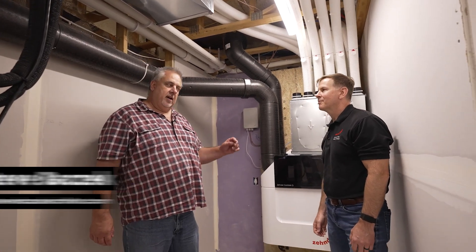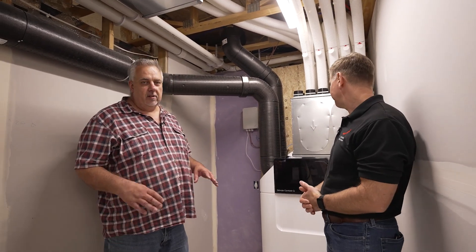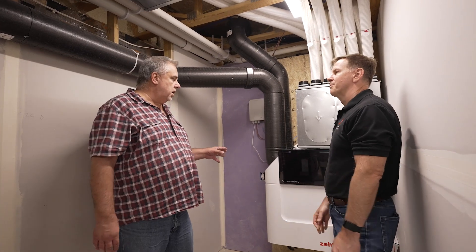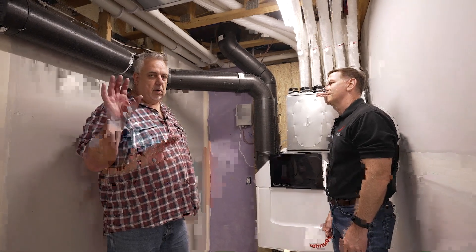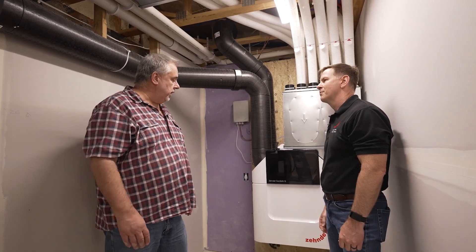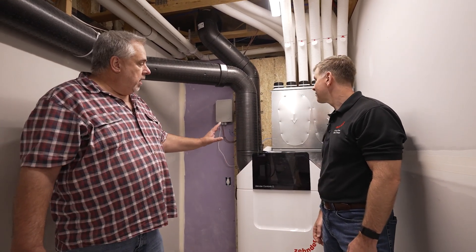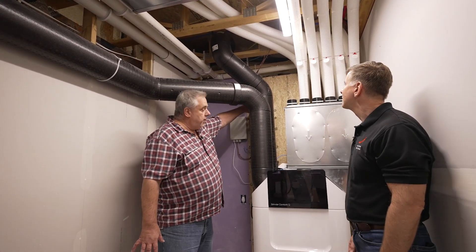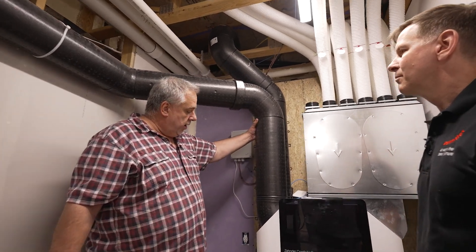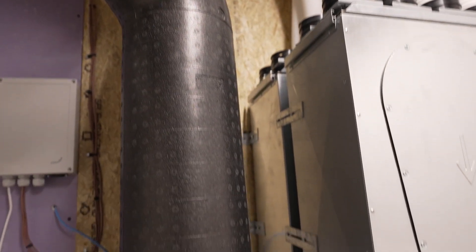Hey, welcome back to the Build Show Network. Steve Basic here, and I'm back with my good friend Chris from Zender. As we talked about last week, we're going to dive a little deeper into the Zender system and what it's all about — the layout and all the details that we didn't cover in the general conceptual video we did last week. So we're back here. This is the Zender Comfort Air Q system. Remember from last week, it was a four-pipe system. We have these two pipes here — the one behind here is a supply pipe, the one in front here is an exhaust pipe.